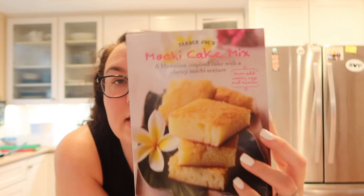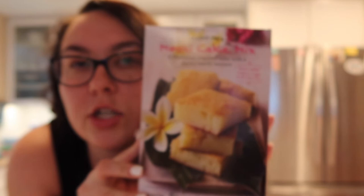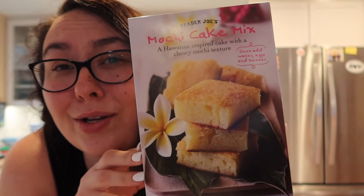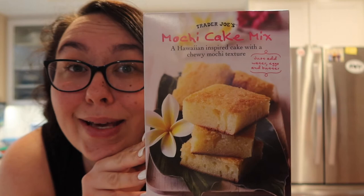So today is gonna be a bake with me, try with me. I found this mochi cake mix — you would have already seen this in my Trader Joe's haul. A few days ago I got this at Trader Joe's. It's one of their new products. And I figured we'd bake it and try it and see if it's worth getting.